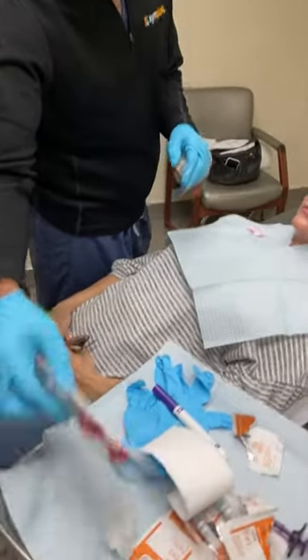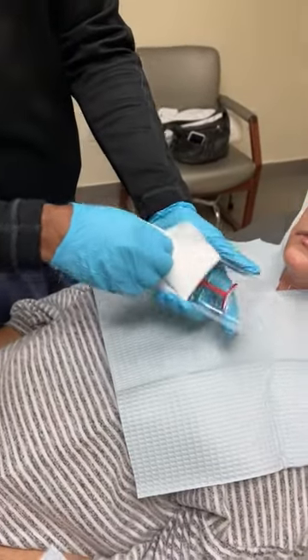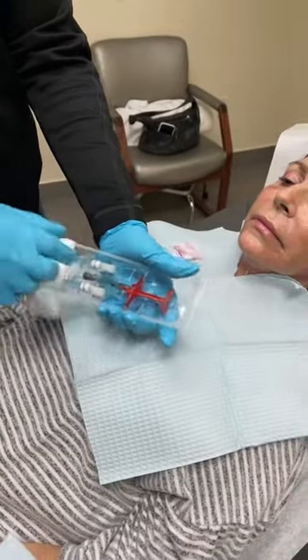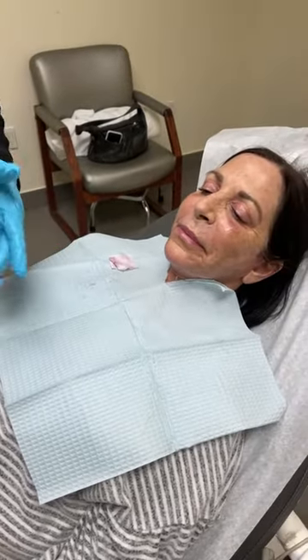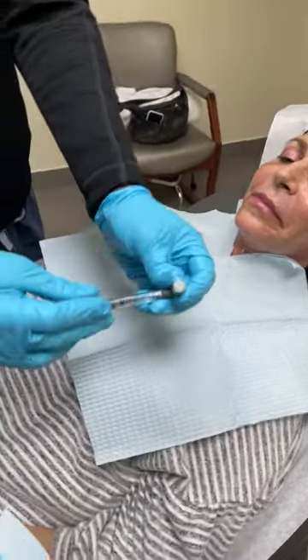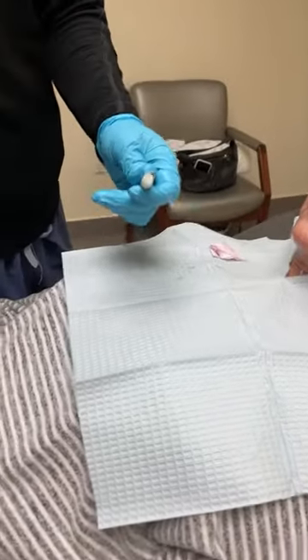This is the class three product. It looks like a normal hyaluronic acid product, and I've never used this before — this is my first time, and I have a brave volunteer. It looks like a normal syringe of product; it comes as a one cc syringe like this.